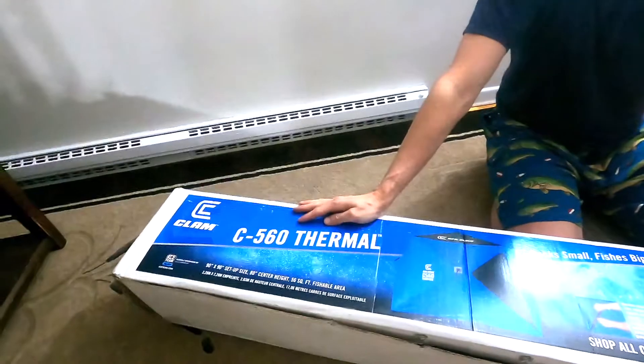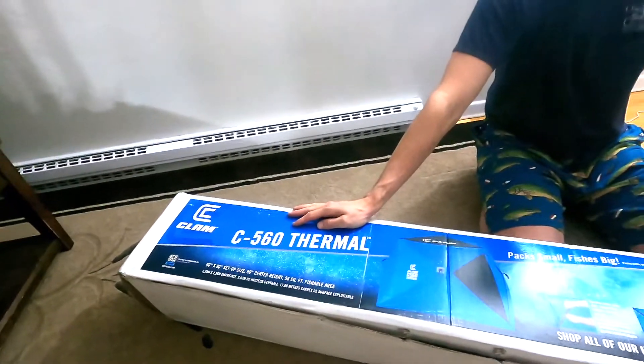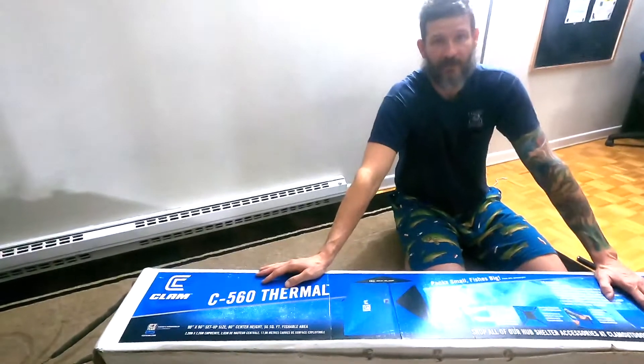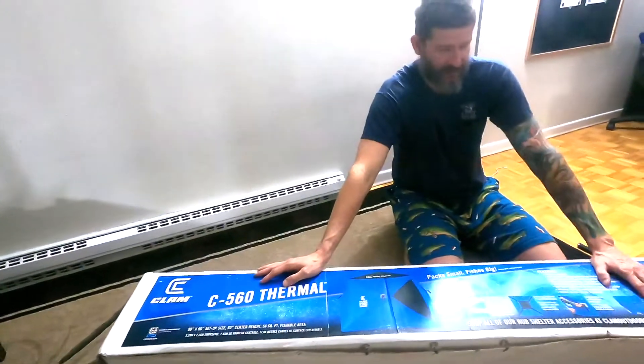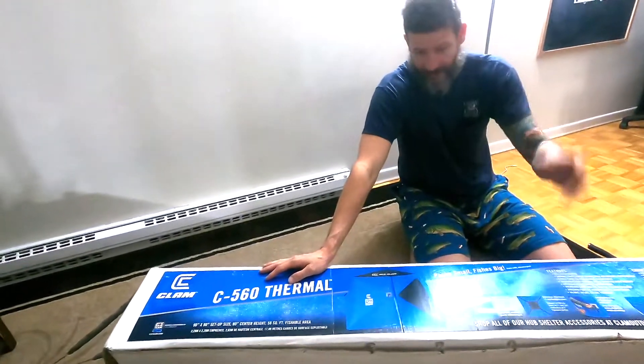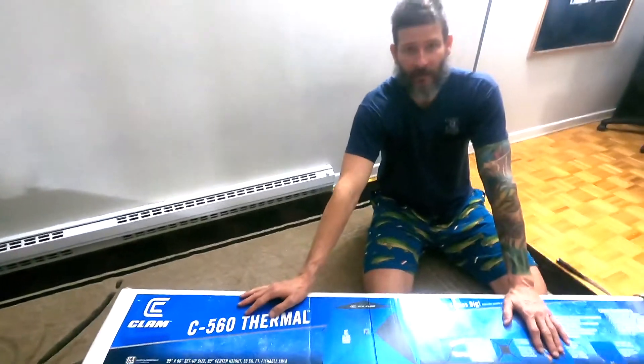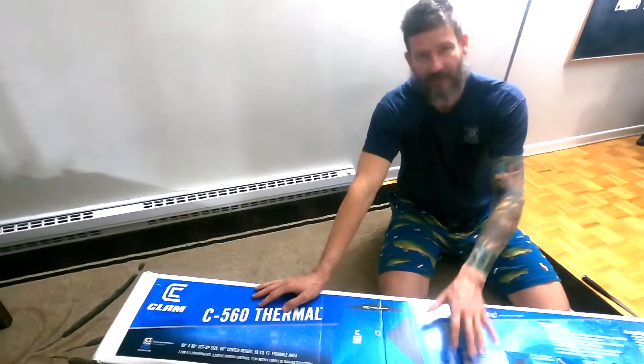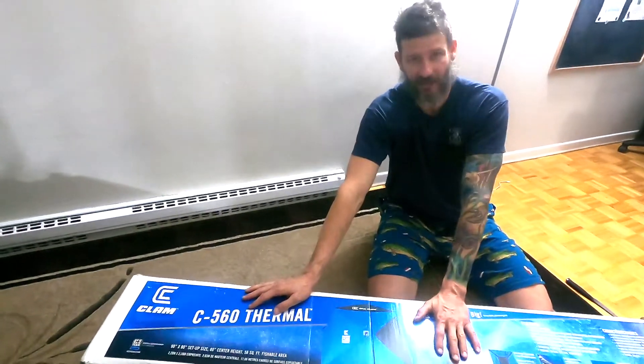We have a Clam Bigfoot just like this, but it's not thermal. So we're super excited to have something that we can take the family out in without losing a bunch of heat, and this will keep them warmer.